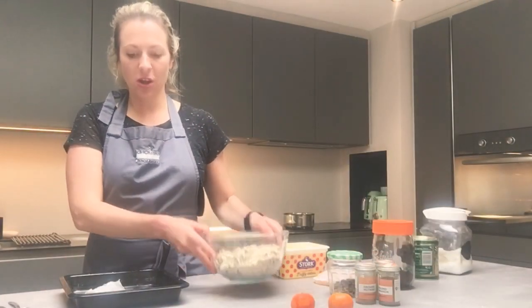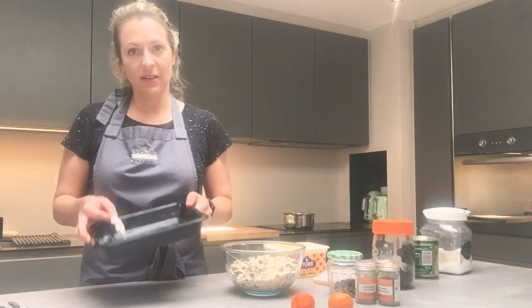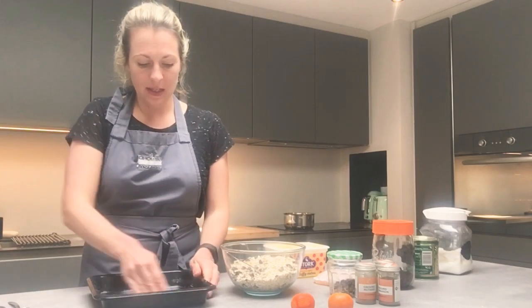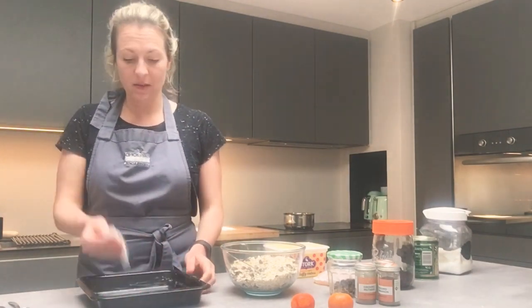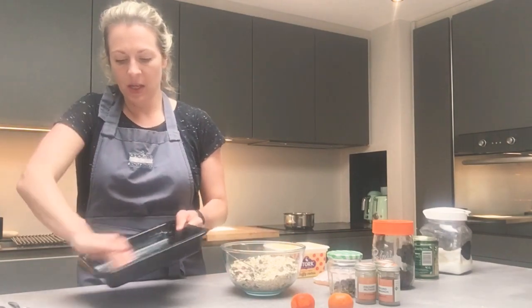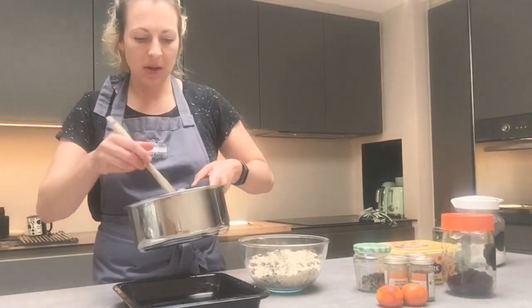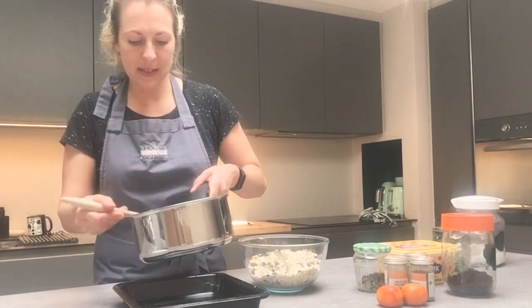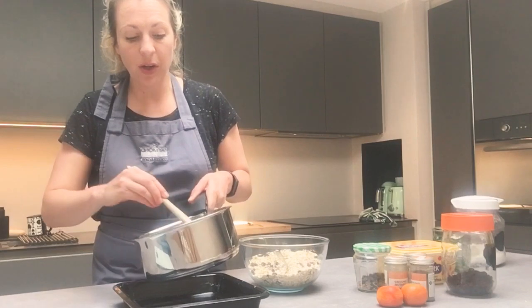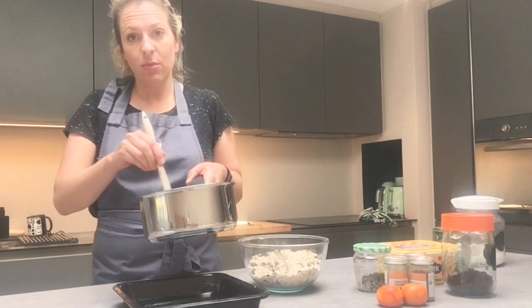Once you've weighed out your oats, you need to grease your baking tin. If you have a good nonstick baking tin you won't need to grease it — mine is well used so it needs a little bit of greasing. You can use grease-proof paper or just take a little bit of butter on a kitchen towel and rub it around the sides. My butter is now melted and my sugar has dissolved. With this you don't really want it to boil — you want it on a low and gentle heat to melt and simmer, but don't let it boil.